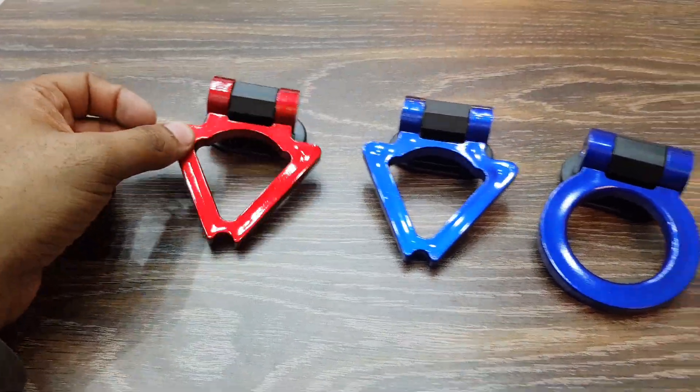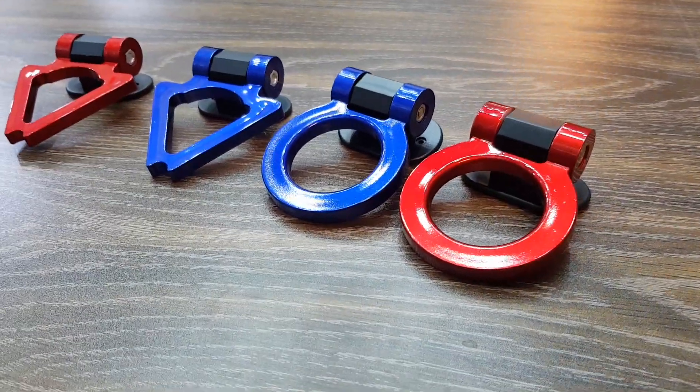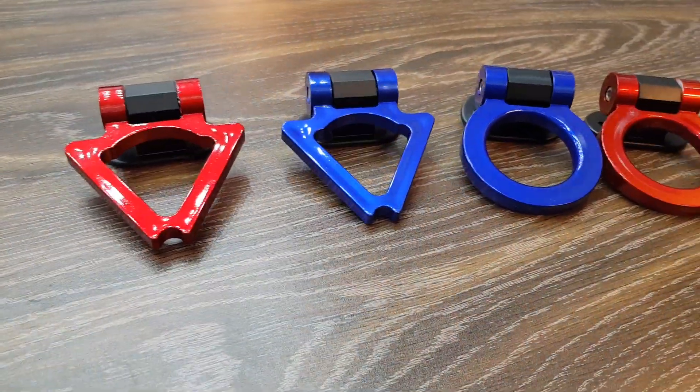One is red and one is blue color. It is a high quality product. You can use it as plug and play in any car. For more information, visit www.chaudryartistore.com. Thank you so much for watching.